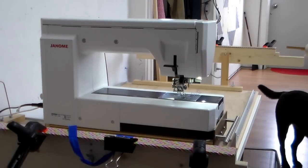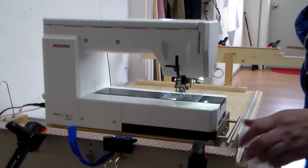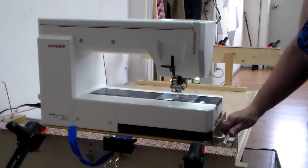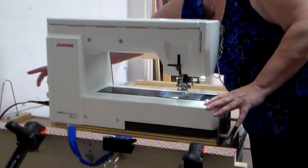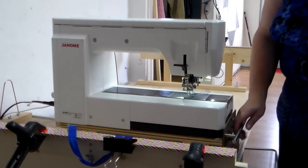Hi, and welcome to this short video that's going to show you a little bit more of how you can use your PQ3000 frame to quilt a quilt. As you can see, I have my machine placed up on the top platform. Also make sure that all the cables are threaded through the cable guide at the back so that they don't hang up on the tracks.